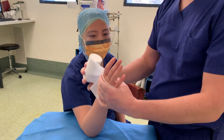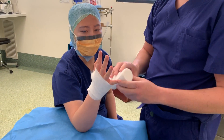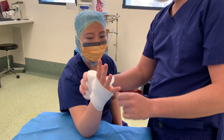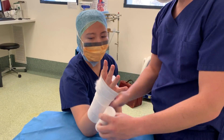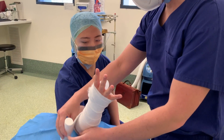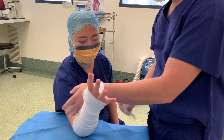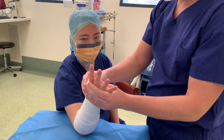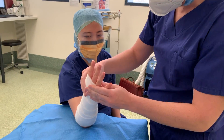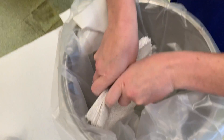The next step is to apply padding. We're using the 10cm size softband in this video. We start by making a small hole in the middle for the thumb, then place the thumb through and begin wrapping around the arm with 50% overlap each time to ensure adequate padding. The application should be firm but not tight. The softband has to cover outside to where the plaster will be, so we can fold it back onto the plaster later.